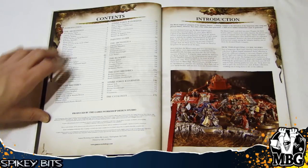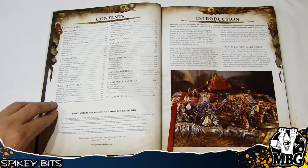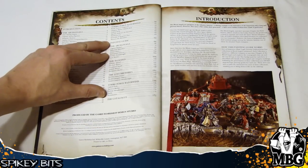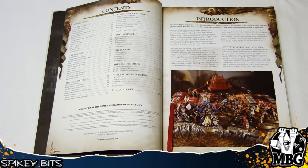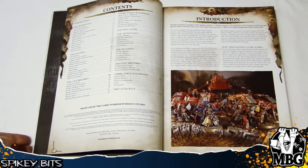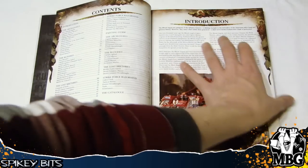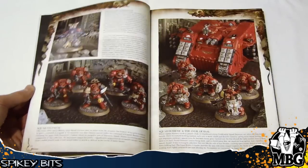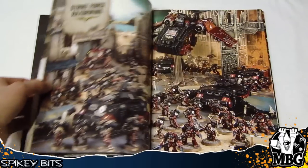Then you've got the Bloodied, the Lost Brethren, and Strikeforce Razorwind, which I think may have something to do with the Death Storm release. And then it gets into a painting guide, which is actually the majority of the rest of the book — and it's a really good painting guide. Very little of it was featured in White Dwarf. It may also be the same painting guide that's sold separately for around 50 dollars.